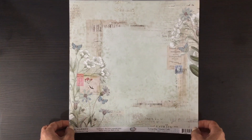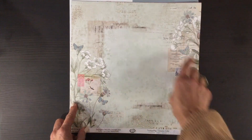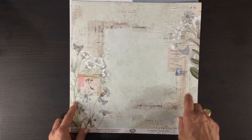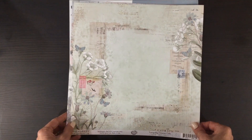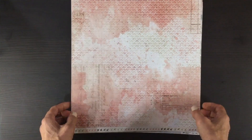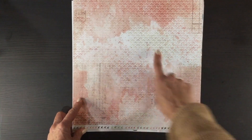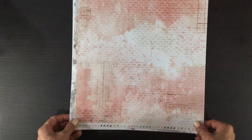Here's another floral page — this one is mainly green. The flowers are outlined in green, the background is green, and then there are some touches of blue as well. On the other side is a really beautiful small print with some white wash and distressing — that's a really pretty pattern paper.